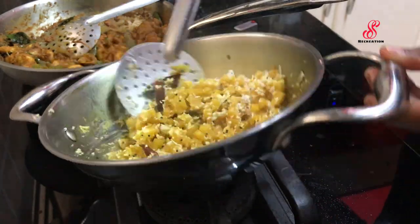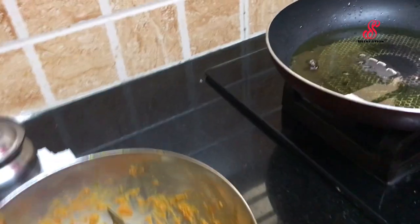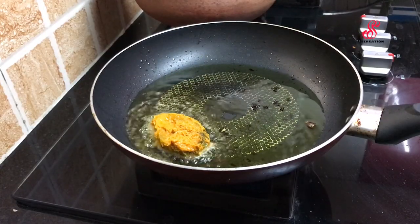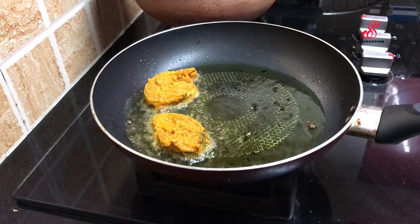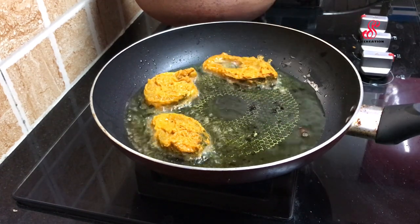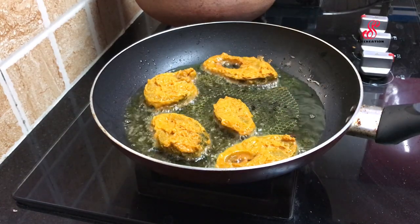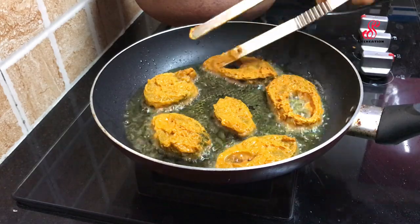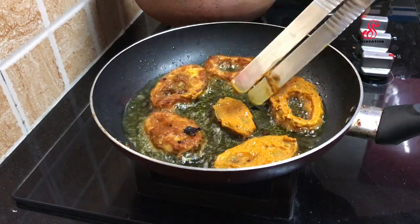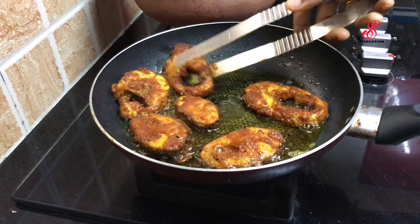Add coconut oil and flame. The fish will dry off in batches. You can use the oil to fry. Add the fish in the pan and add ready-made fish fry. Flip the fish.